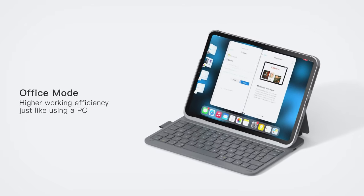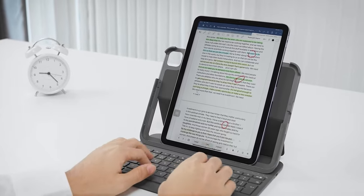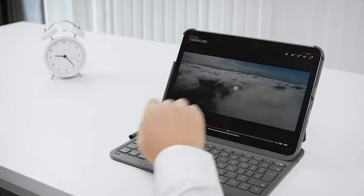You can use this iPad keyboard case in various different modes such as office mode, reading mode, FaceTime mode, and movie mode.